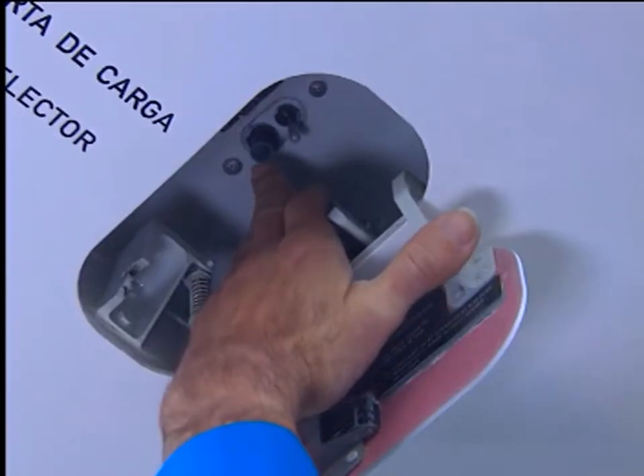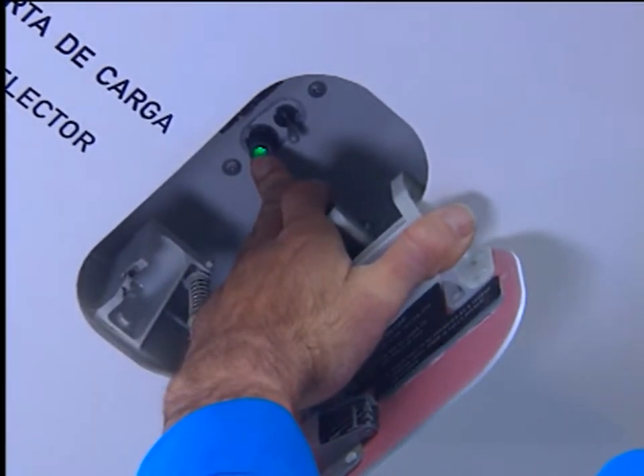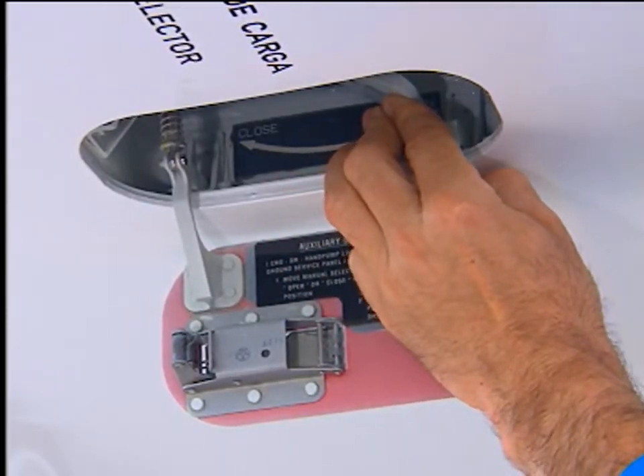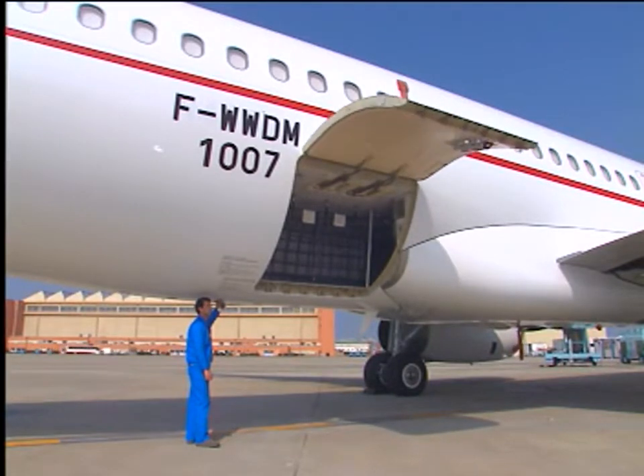Check the door open green indicator by pressing it — the light will come on. Set the selector on the control panel to open and hold it in this position. The door is opened by means of two hydraulic actuators pressurised by the yellow electric pump.